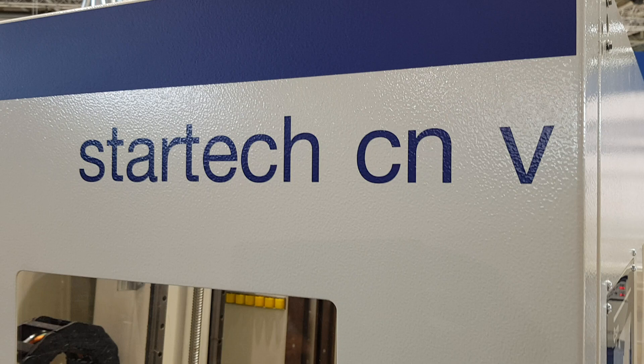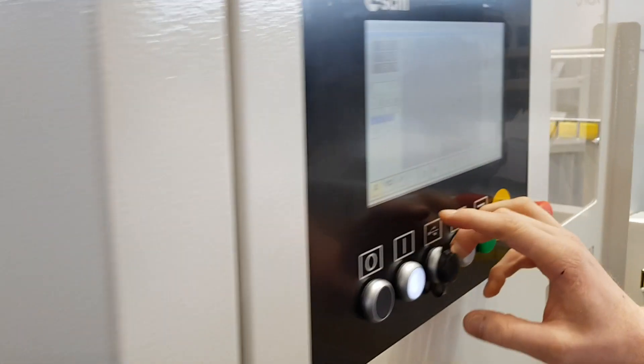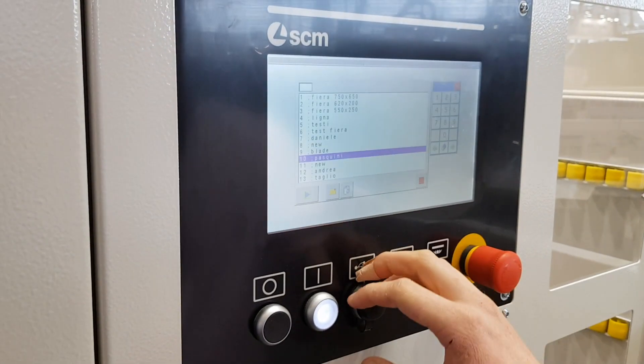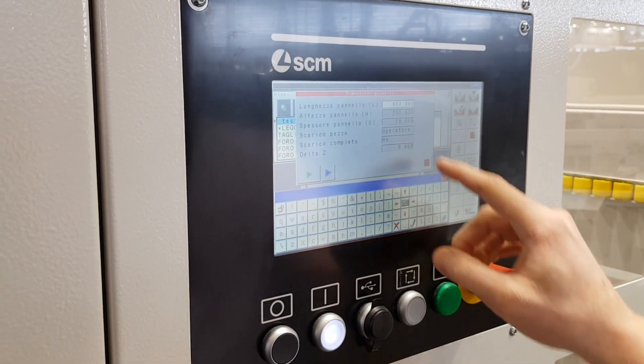Good morning guys! Here we are! SCM StarTech CMV is the new CNC drilling machine with fixed work table and mobile workpiece — flexible, compact and for every investment capability.